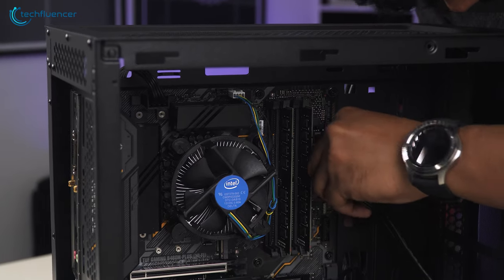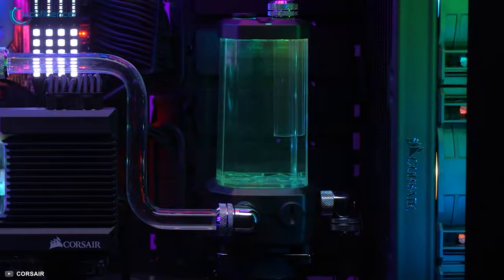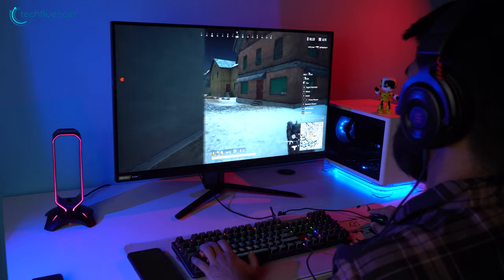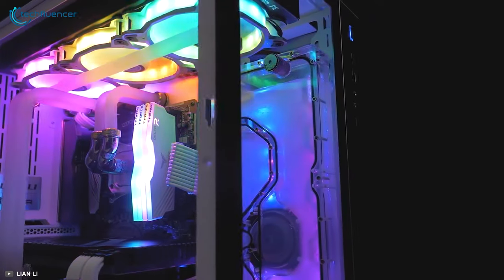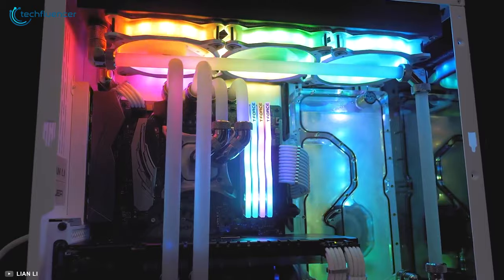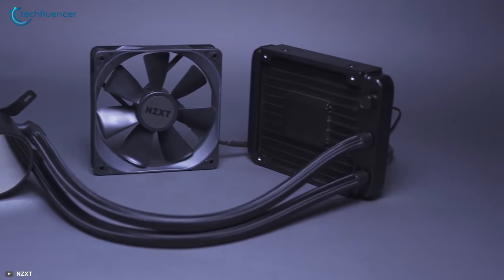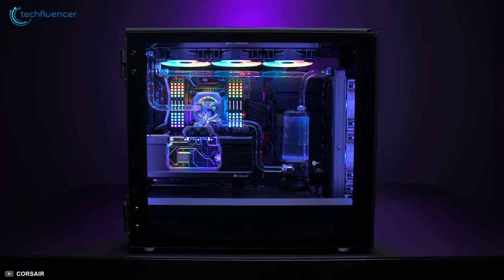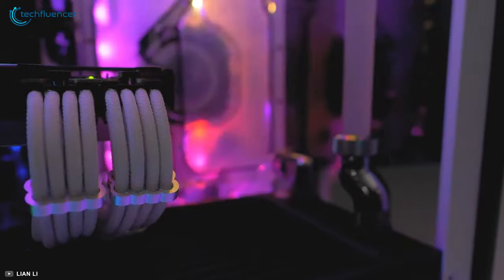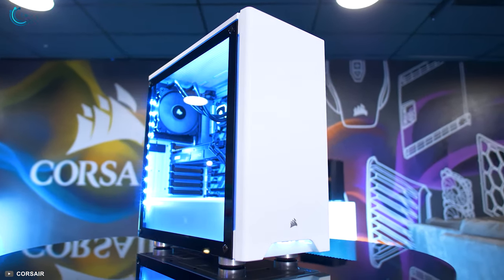There is no denying that building a gaming PC requires some knowledge. When it comes to cooling, there's no better option than water cooling if you are serious about pushing your computer's performance while keeping it as cool as possible. When it comes to water cooling, you have two options: you can either go with AIO liquid cooling or you can go with a custom loop. In today's video, we are going to discuss AIO versus custom loop liquid cooling to help you make an informed decision.